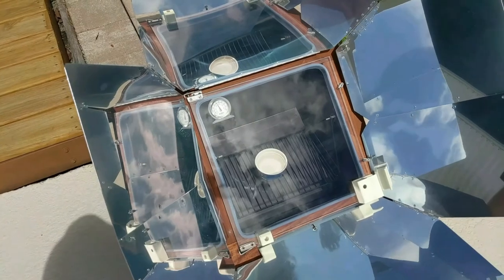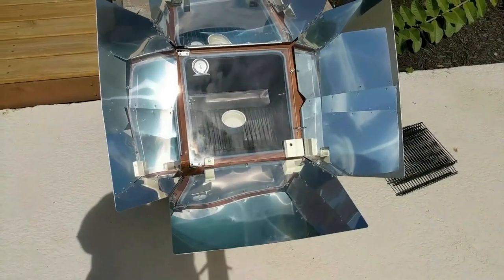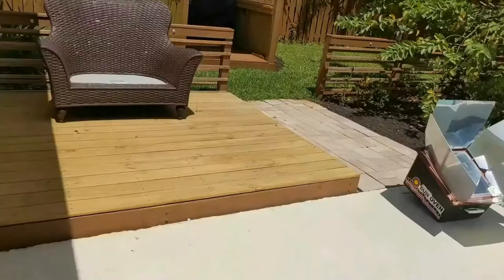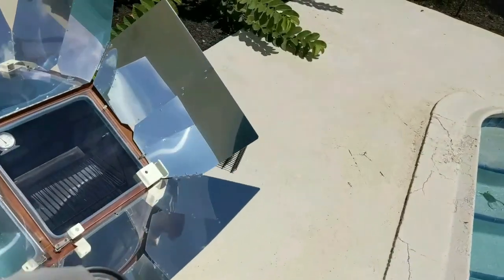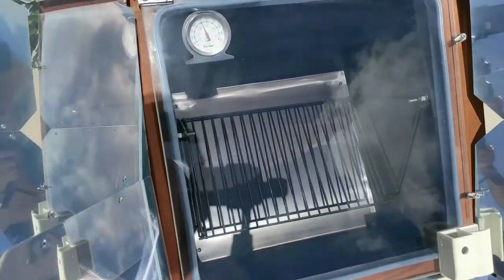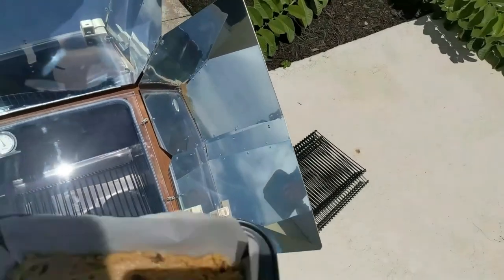It will slow cook — it's basically like cooking in a crock pot. Today I'm going to be baking cookies, so I will come out in a few minutes once I prepare my cookie batter and we'll start cooking that. Okay, so here we go. We're outside. I just mixed up my batter — chocolate chip cookie dough. Getting ready to put it in. I have realigned my oven and you can see it's about 250 degrees. It's gotten a little more cloudy today.